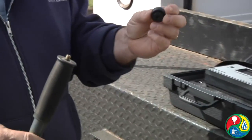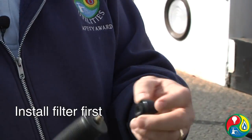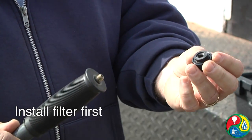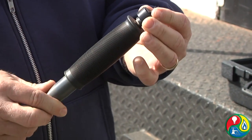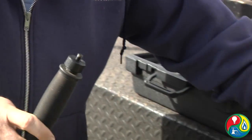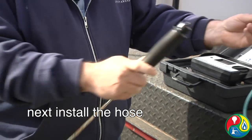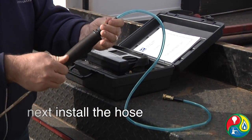First thing you always want to do is install this filter onto the probe bar. It's got some coarse threads — all you do is just screw it onto it. Then take your hose and hook it up to it; it's a fine thread, so you just want to screw it in as well.